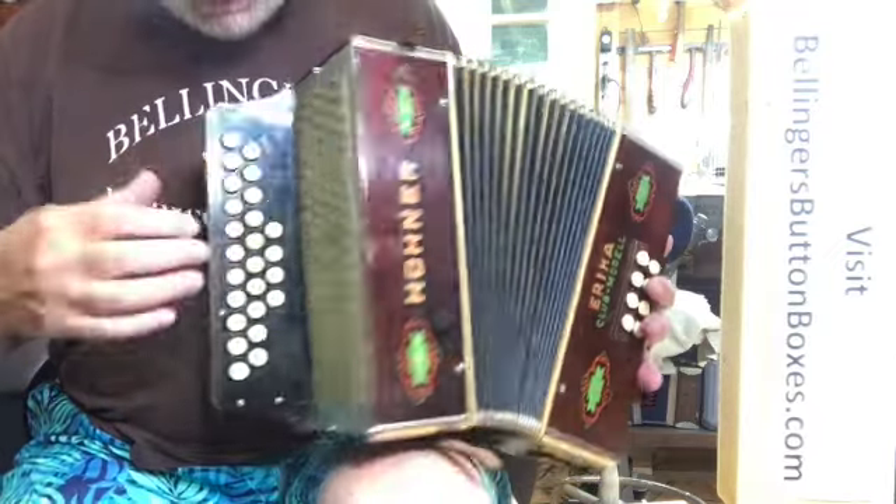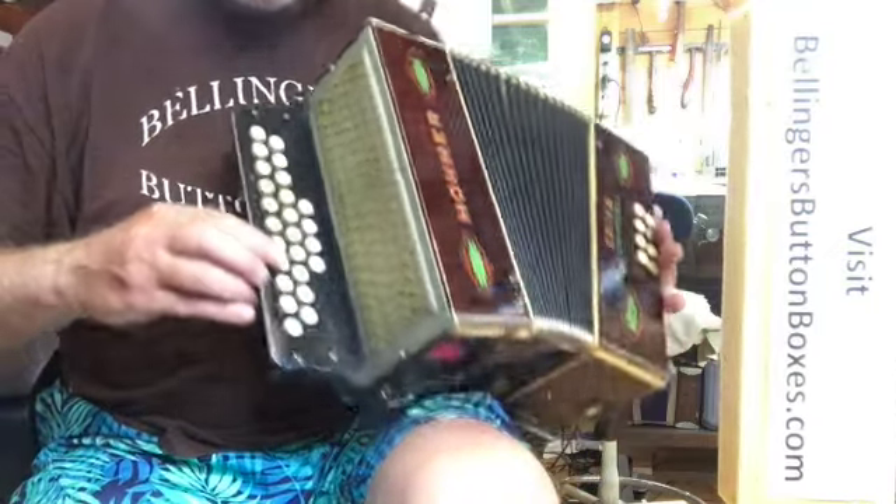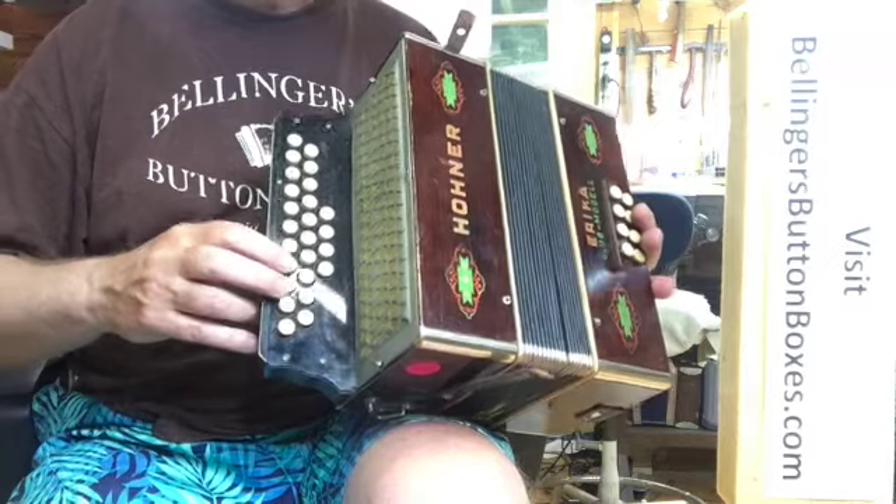I did re-cushion these buttons so that they end up flat and have a nice quiet action when you push them.